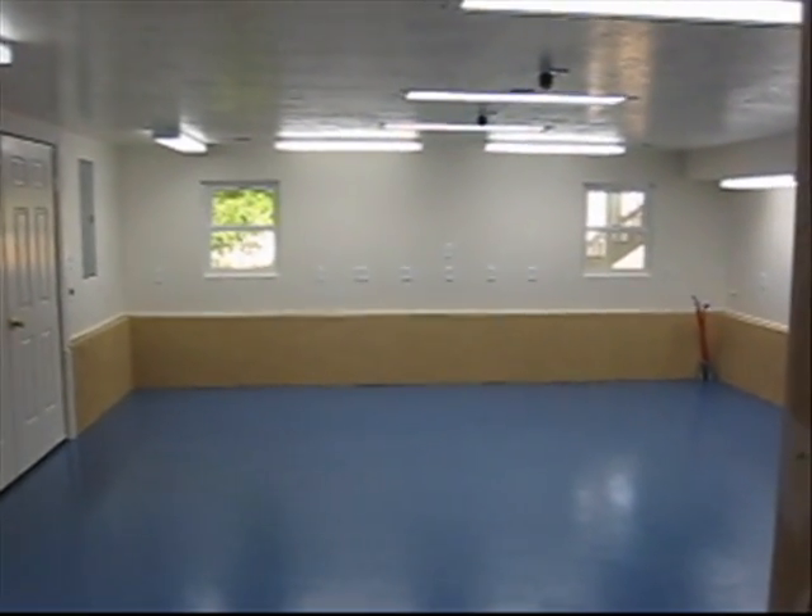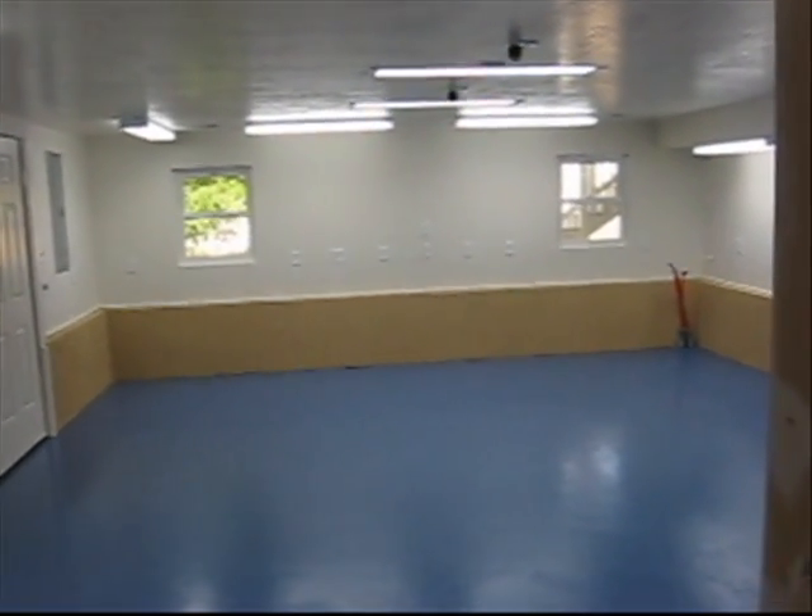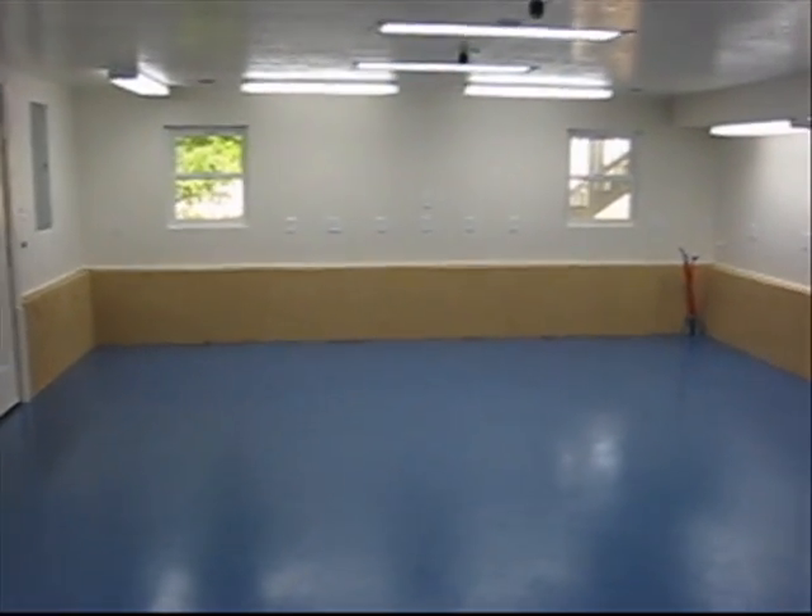This is All Good Automation. This is my new shop. I just got the floor painted yesterday. Let me give you a tour of the room here.